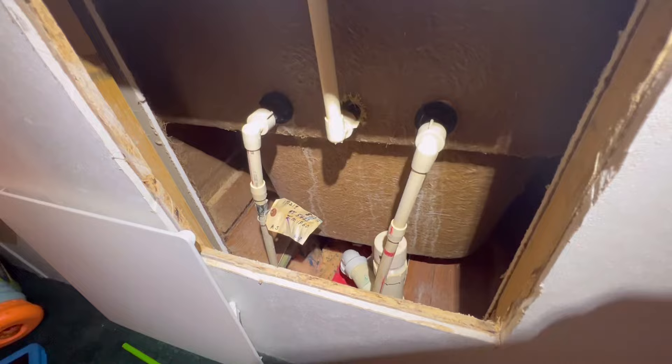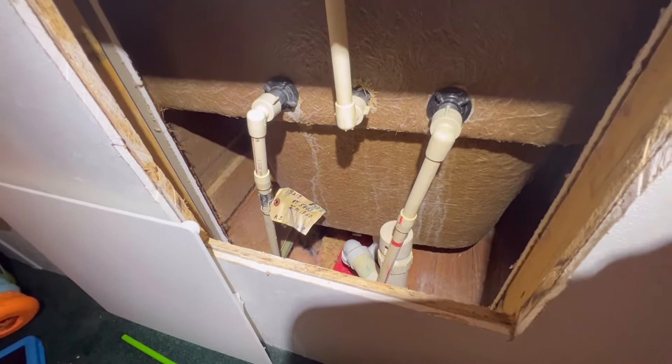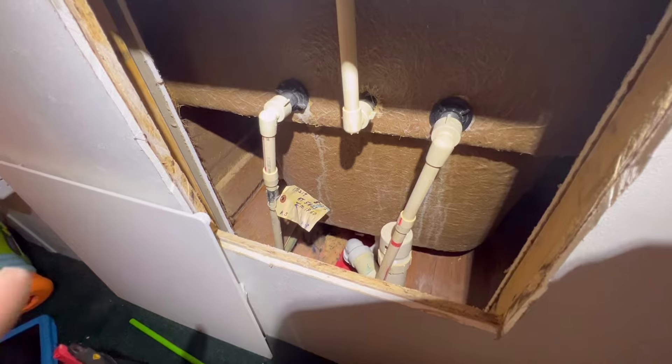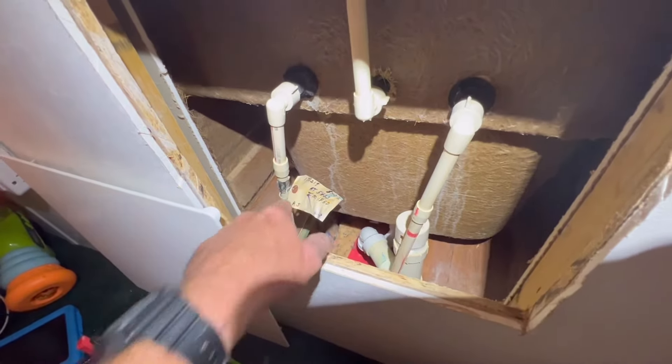This is the straight in-line type of valve. Make sure you turn the water off before you even attempt this — turn the water off at the road or outside, then open a hose bib so that you can bleed it down, and open these valves so that it'll drain down.